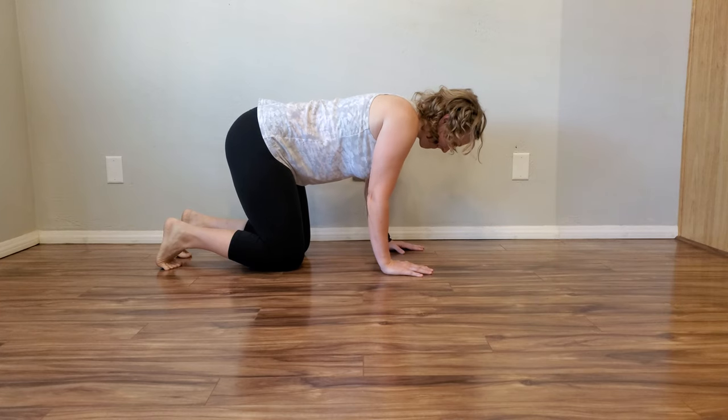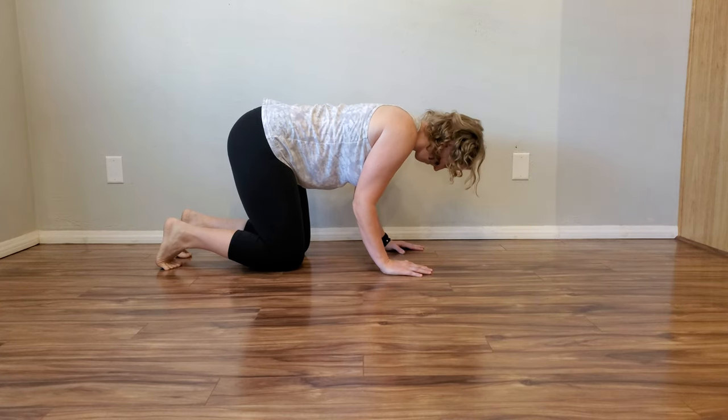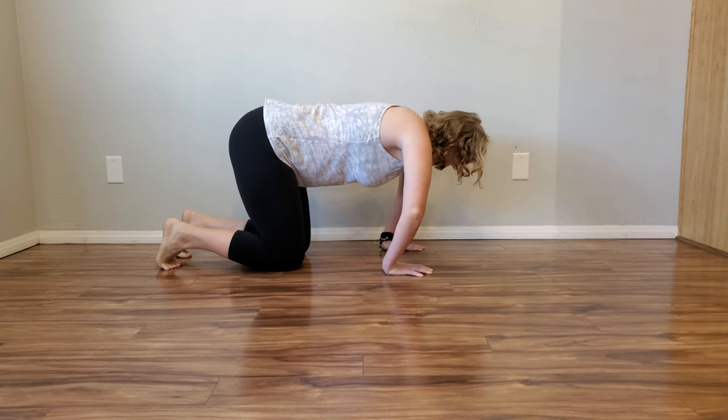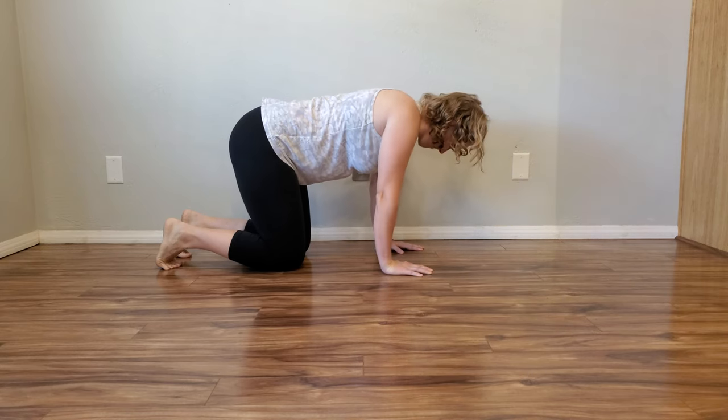Get on your hands and knees and point your fingers straight ahead. While keeping your palms flat on the floor, rotate your elbows so they point outward until you feel a stretch in your elbow and wrist.